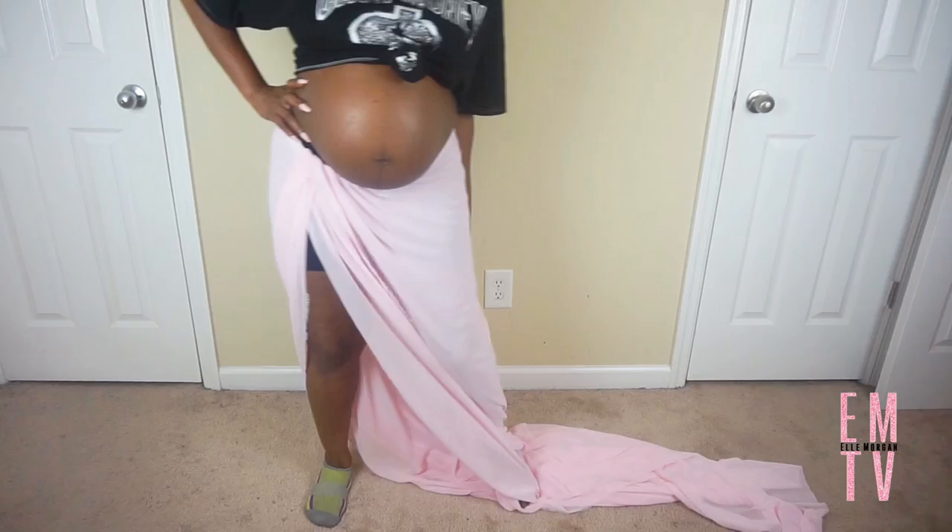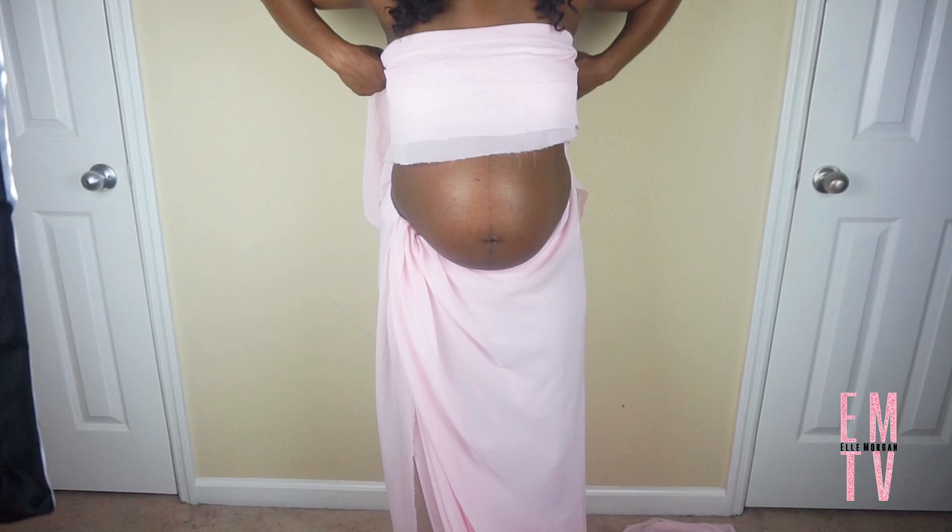So now I'm going to take that fabric that I cut off earlier and just fold it in half and tie it around my bust area.